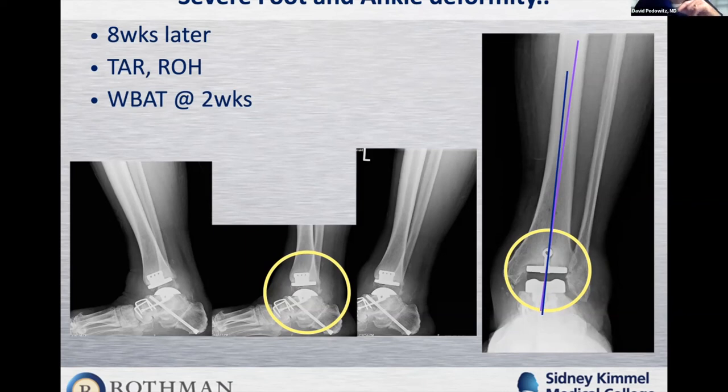Dr. Parekh's closure technique: vein powder, capsular and fascial closure, subcutaneous tissue, then running vertical mattress nylon suture that goes underneath the incision rather than crossing it. Patients are placed in a bulky splint, seen at one week in an Unna boot for compression, stitches out at two weeks, then walking in a boot. The boot can be removed for range of motion, showering, and sleeping until six weeks.